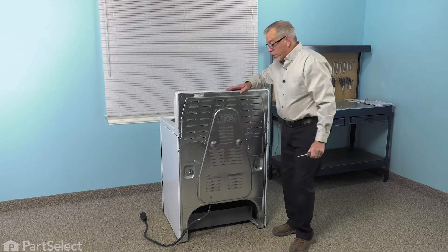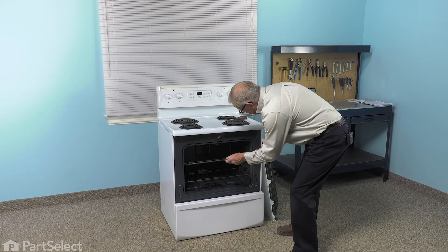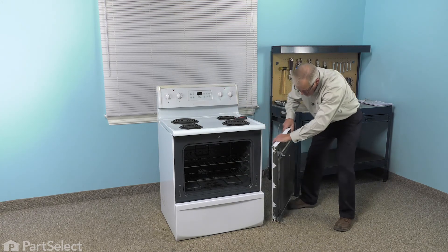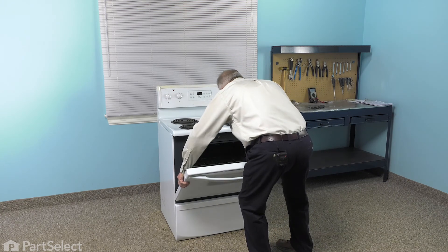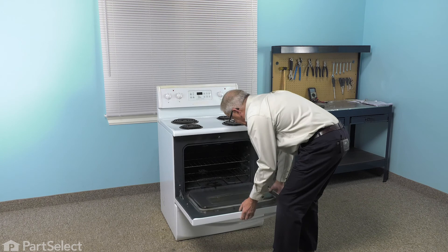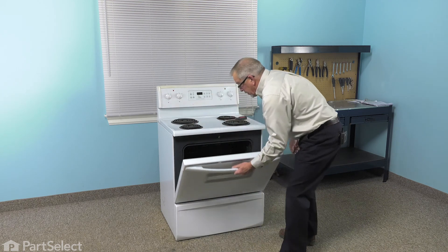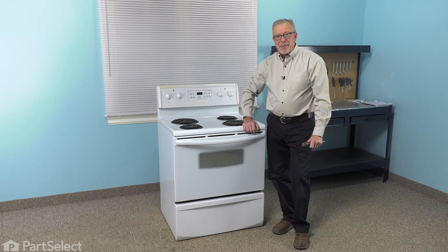We can now reinstall the oven rack and put the oven door back in place. Just line up both hinges with the openings in the front. Make sure it's fully inserted — you'll know when it's properly in place because it will support itself. Just flip down those hinge locks, close the door, and make sure it shuts properly. We're now ready to reconnect the power and our repair is complete. I'll see you next week.